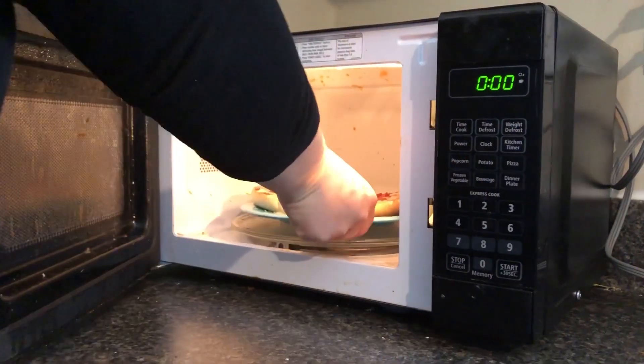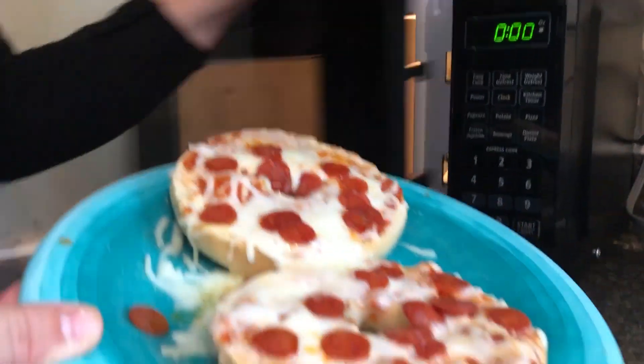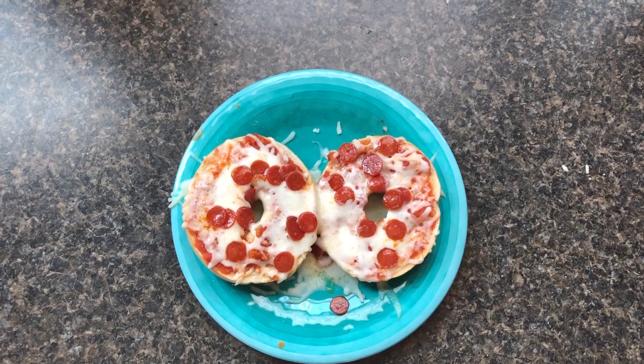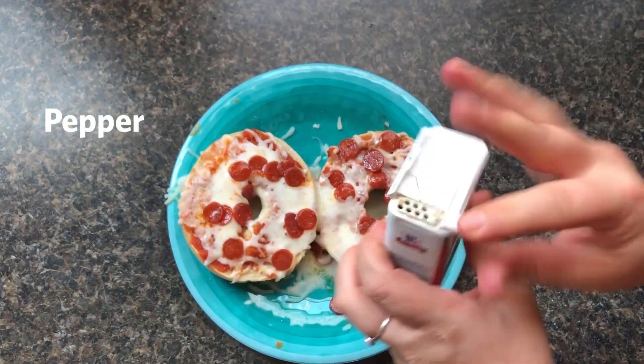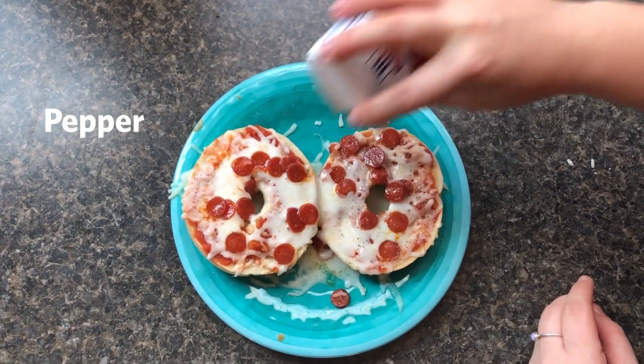Let's see — ooh, melty! If you have a little extra credits to splurge, you can get some pepper, I believe at 57. Add that and it'll make a nice addition.